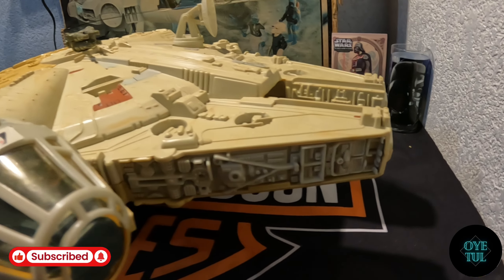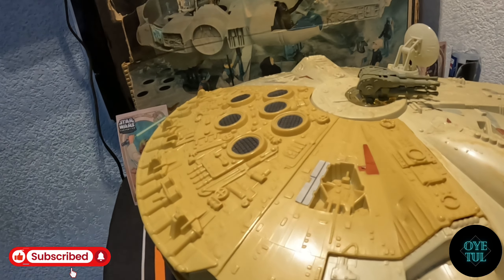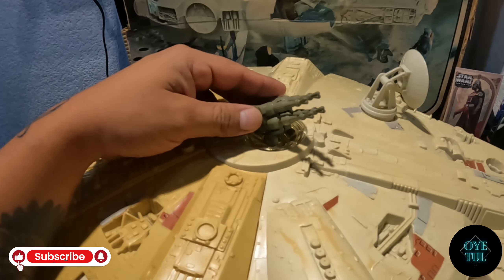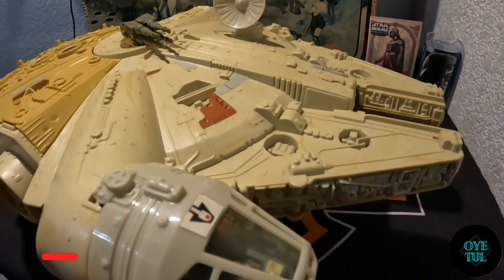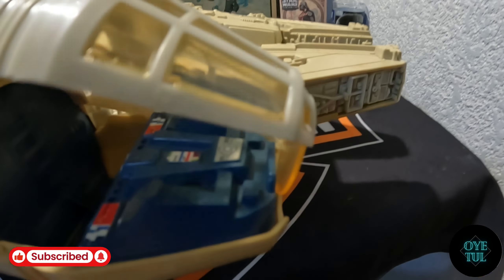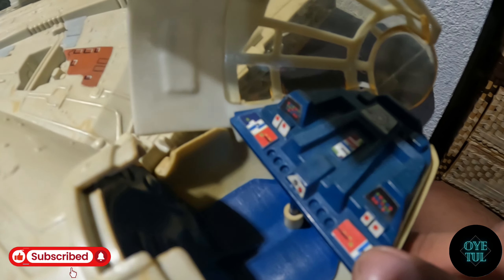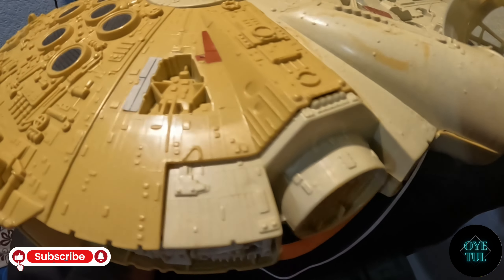Pues bueno amigos, ya aquí tengo la pieza ya fuera de la caja. Este es el halcón milenario, obviamente de la marca Lili Ledi. Ahorita vamos a ver algunos de los detalles que tiene para que lo puedan apreciar. De entrada trae su cañón, trae la parte del radar, y algo muy interesante que me llamó la atención de este halcón milenario es que todavía venga con el plástico que le corresponde. Ya está un poquito amarillo por el tiempo que tiene, pero pues ya es como un plus que lo traiga. También las calcas que vienen aquí en la cabina las trae completitas. Lo voy a mover un poquito para que lo vean, está pesadito.